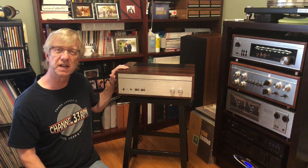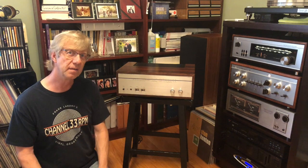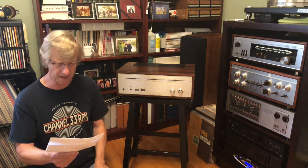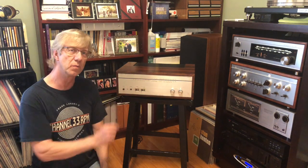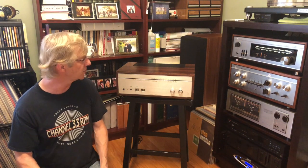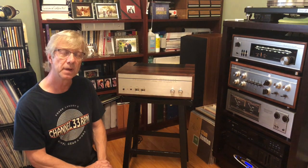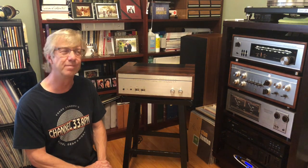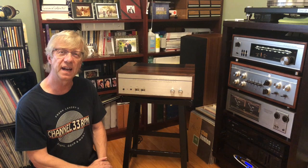The previous owner recapped this unit himself and gave me the documentation. When I bought it, the right VU meter was not working while the left one functioned pretty well. Cosmetically it's in pretty good condition — I'd give it about 90 to 95 percent. It's a beautiful amp, produced probably between 1980 and 1984. Let's take a closer look at the front and back before taking it down for a good cleaning.